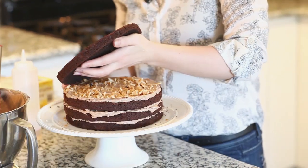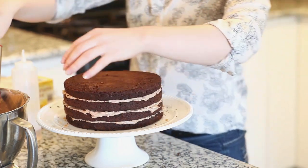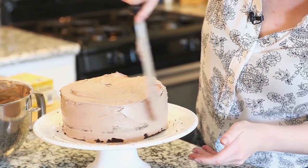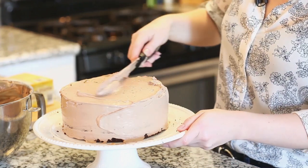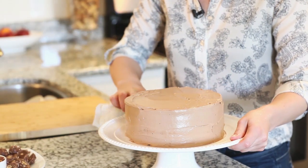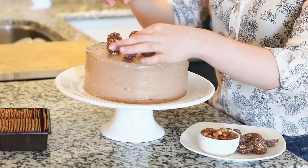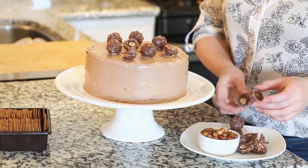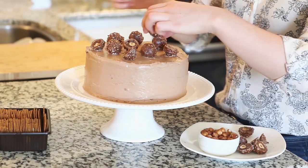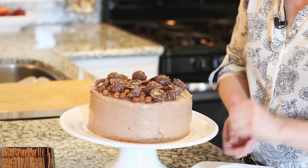Now I'm going to top this off with my last cake layer, and now we can frost the top and the sides. I'm going around the edges of the cake to clean everything up before I add my final garnish on top. I'm placing the Ferrero Rocher candies completely random across the top, and adding hazelnuts in between the candies for a little bit of extra garnish.